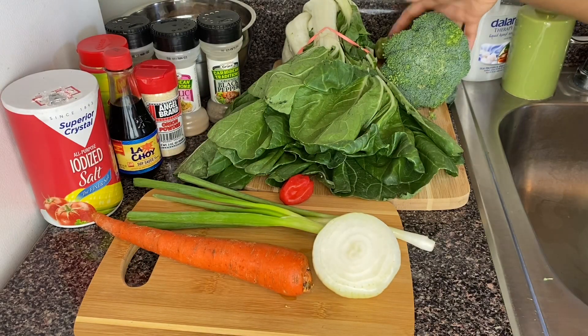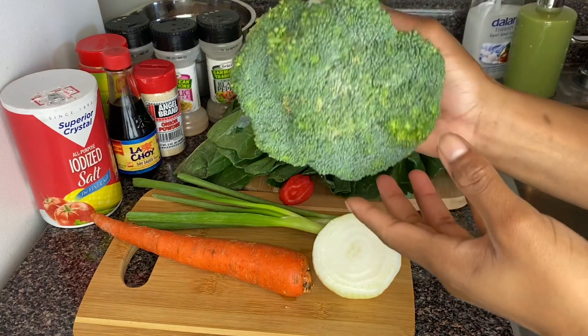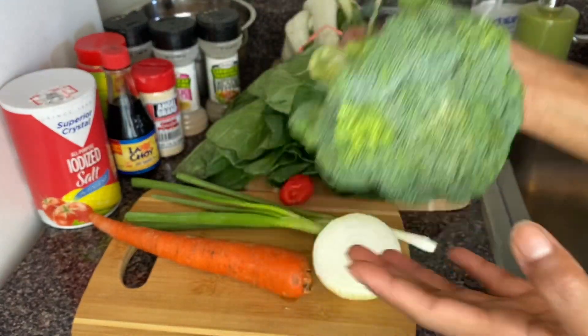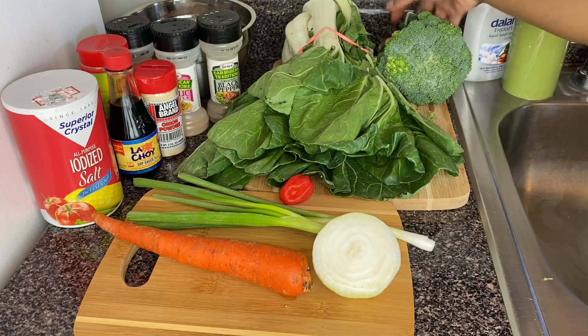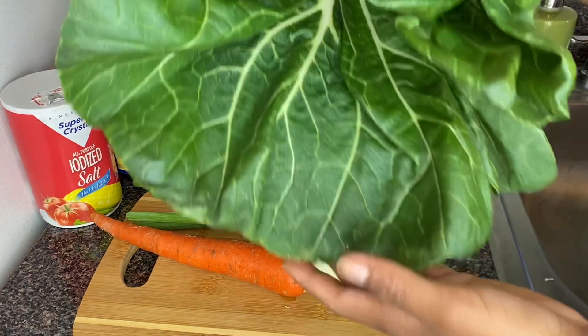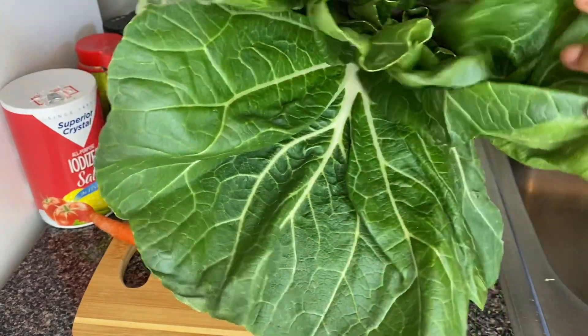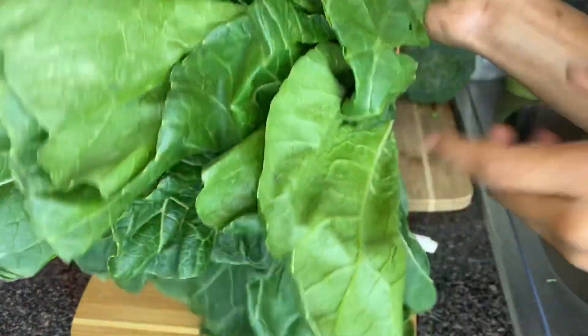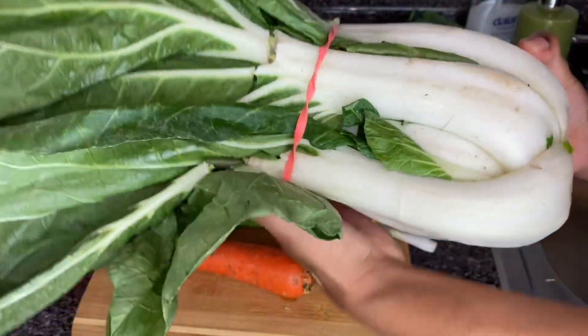First I've got my broccoli right here — I'm going to use some broccoli to steam down with my bok choy. Here's my bok choy, let me show you guys what it looks like. I haven't cleaned it yet; I'm going to clean it up and show you guys how I do it from start to finish.